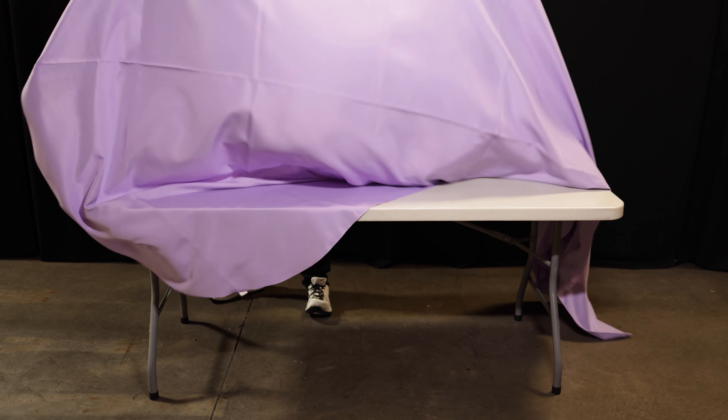You can also easily guide yourself with the slight crease that will always run down the middle.